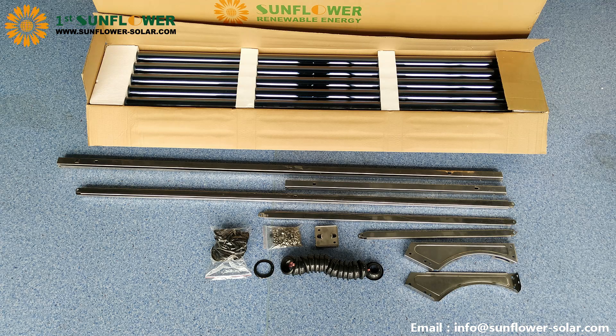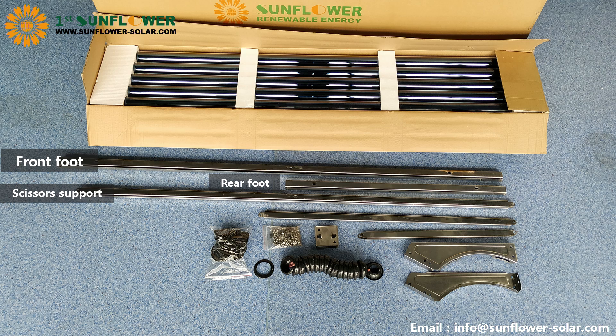Now we are starting to assemble the bracket. First, please classify these components according to similar items. The bracket is divided into front foot, rear foot, scissors support, long diagonal support, and short diagonal support.